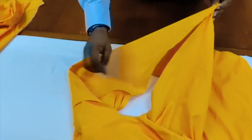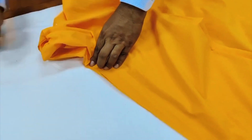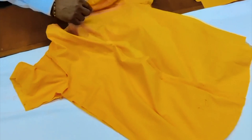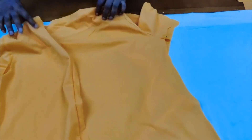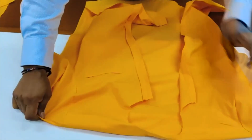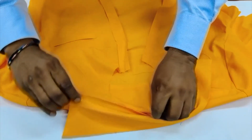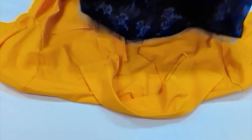Our next operation will be the side seam joint — we stitch like this and continue up to the sleeve end. Then the other side starts from the bottom and stitch like this. Now our main body is ready. After that, the finished collar is attached to the body like this, and finally you can see the collar attached to the shirt.